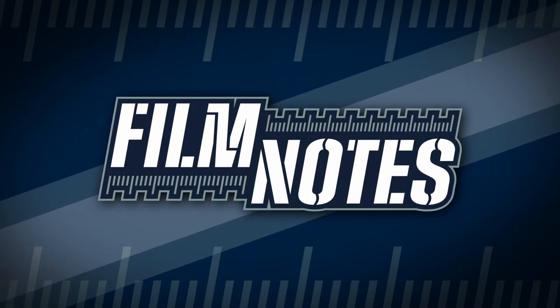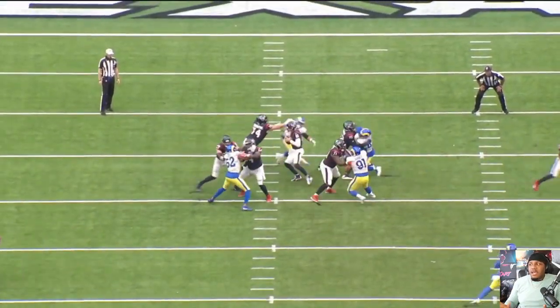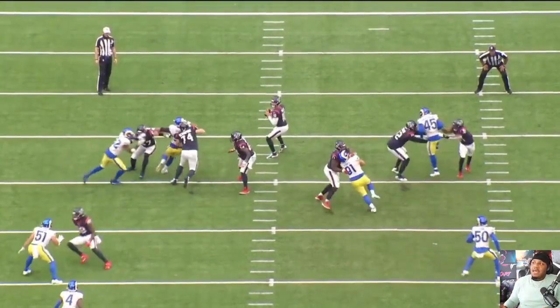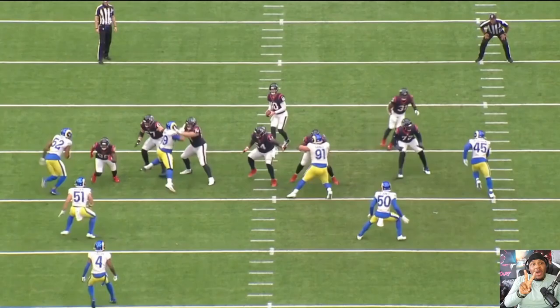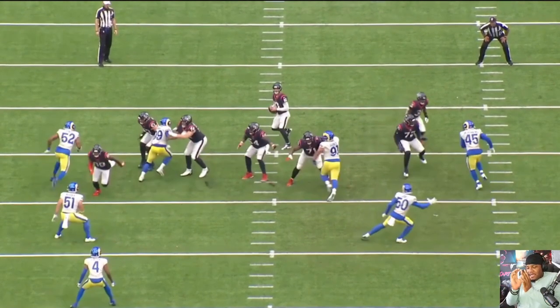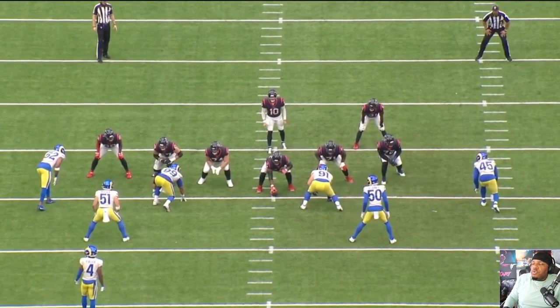Take a look at this first play from Aaron Donald — a fantastic show of technique and ability. We always talk about defeating hands: defeat the hand in the direction you're going — outside rush, defeat the outside hand; inside rush, defeat the inside hand. Aaron Donald just opts to defeat both hands, setting himself up for better position twice. He starts with this hop step — boom bop — turning his chest to the offensive lineman and hopping to give himself a little more room to work with, setting up the swipe move.